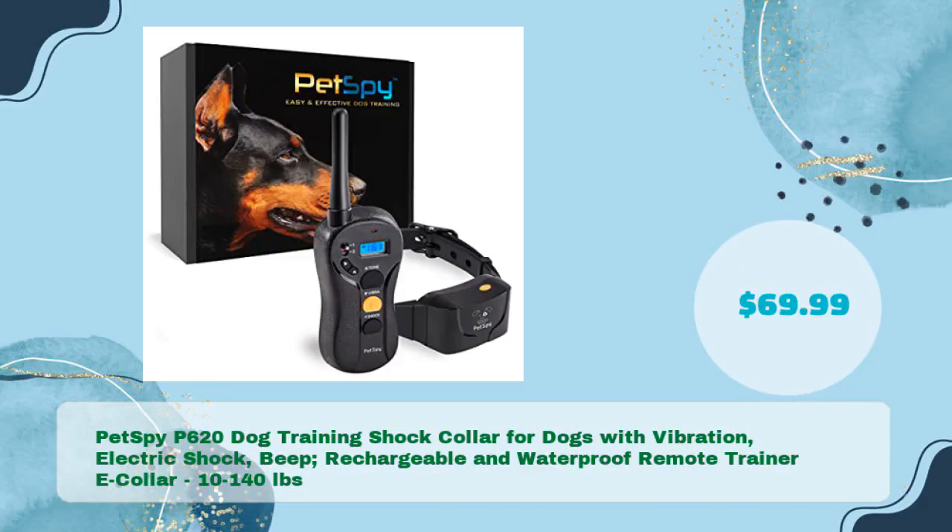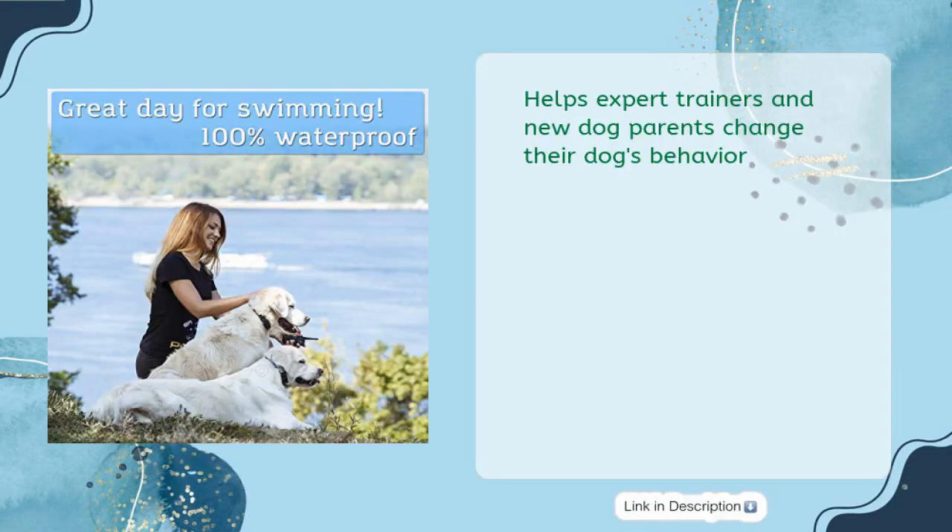Fifth product: PetSpy P620 Dog Training Shock Collar for Dogs with vibration, electric shock, and beep — rechargeable and waterproof remote trainer E-Collar for 10–140 pounds, priced at just $69.99. It helps expert trainers and new dog parents change their dog's behavior.